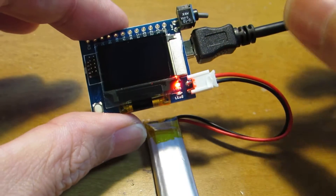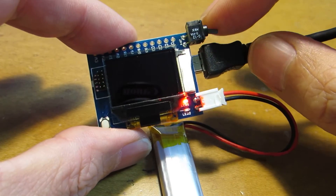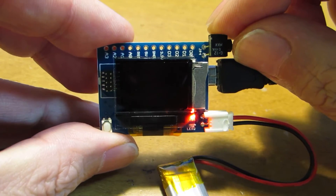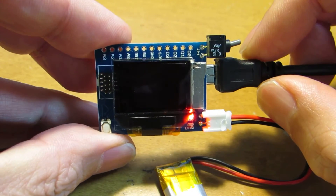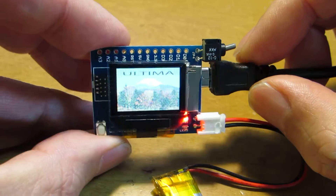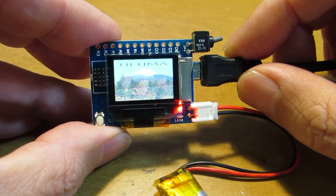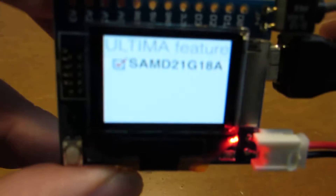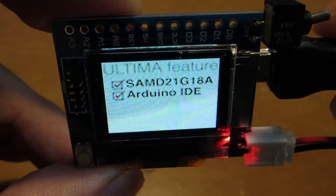I added one switch as the main power switch. Now let's see how it works — I'd like to switch it ON. Unfortunately, through the camera it's a bit hard to see, but it says "Ultima features."